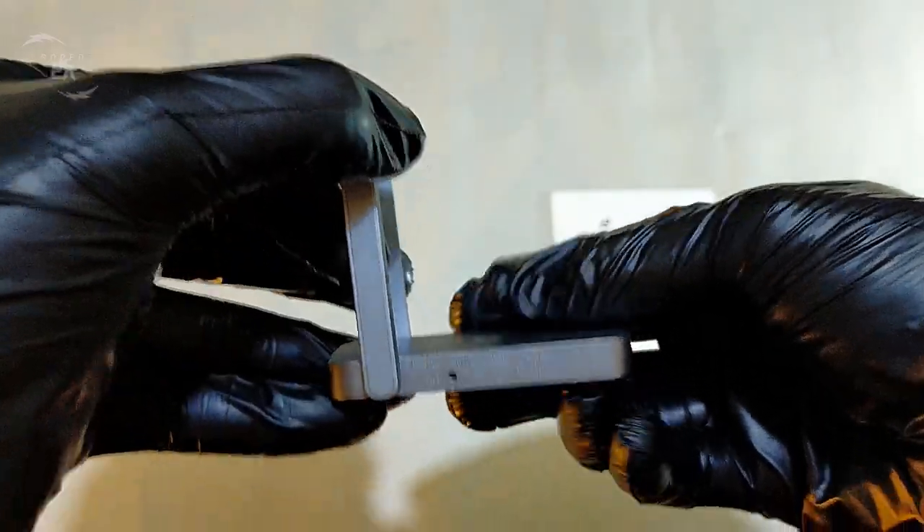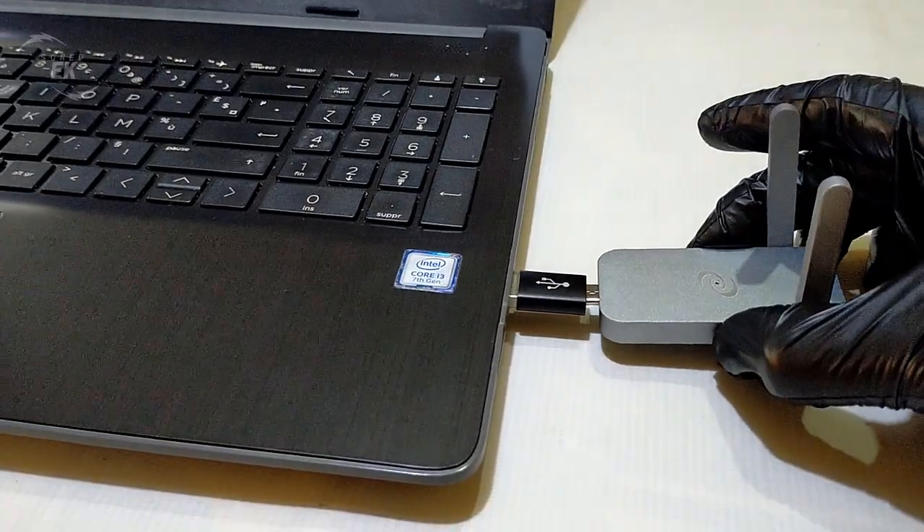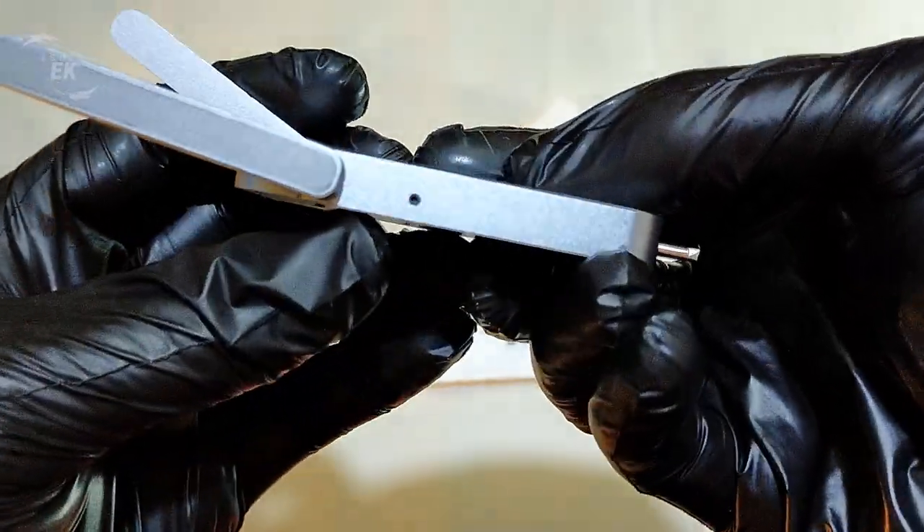The device comes with a Type-C port. You can choose using it with a 5V charger or just use it directly with another device like a smartphone or PC. It also has 2 small LED lights and a reset button.